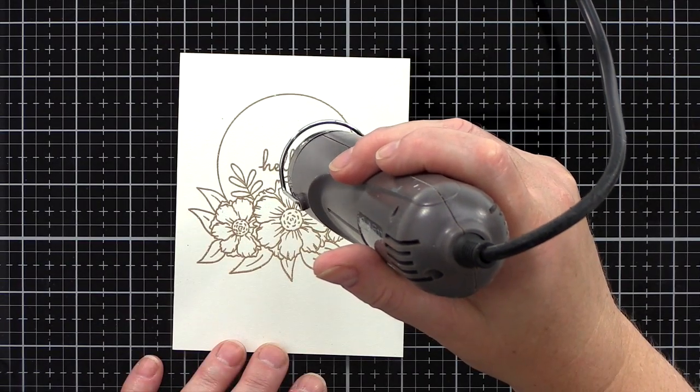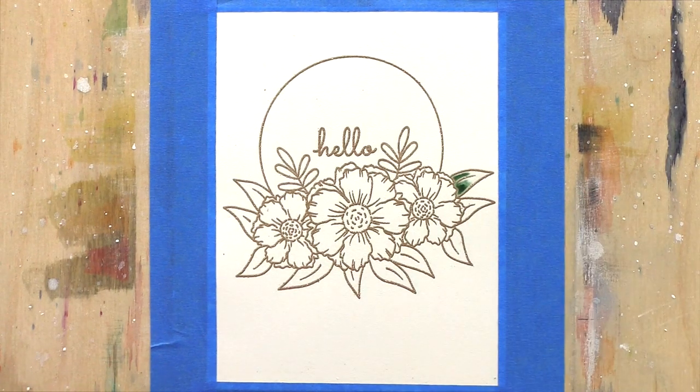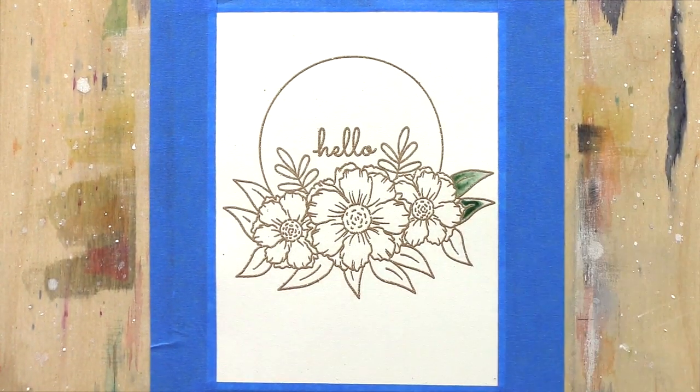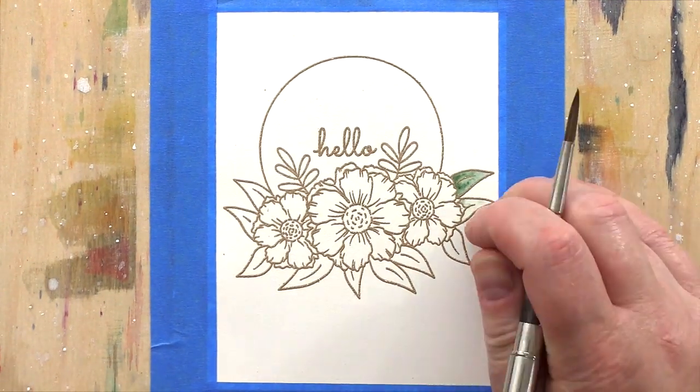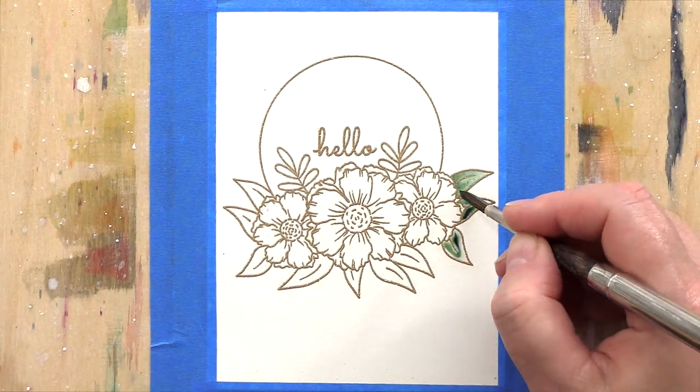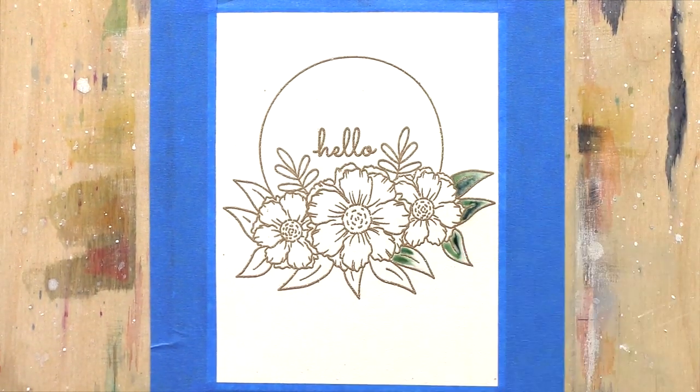Now we are ready to watercolour. I've taped the piece to a board to help prevent warping when adding lots of water to the card. I've sped this video up so that I can get as much of the footage in as possible, but I also feel that when you see this type of watercolouring sped up, it helps to show the ease of this technique.